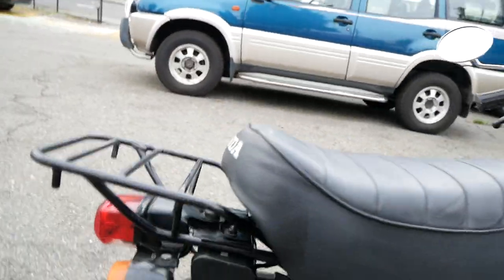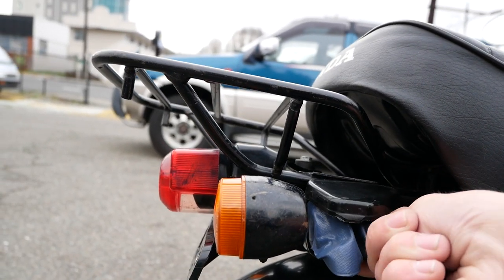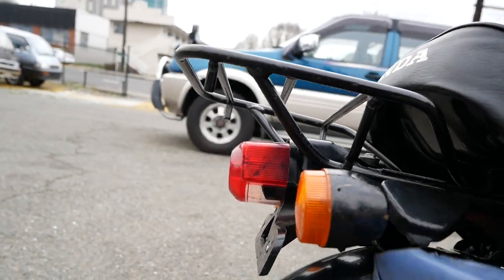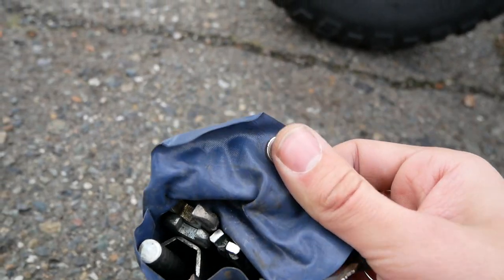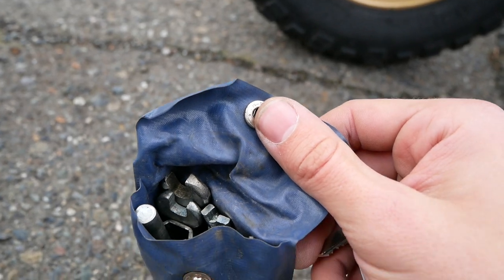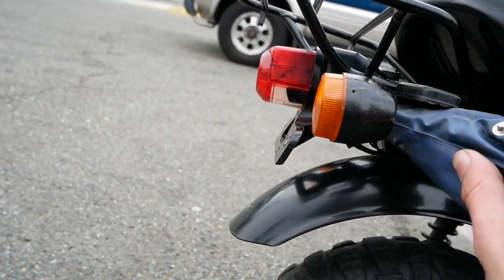You also have stored in here the original factory toolset. In this little bag here you've got some basic tools — a couple of wrenches, a Phillips and a flathead screwdriver, as well as the socket in order to take off the wheels. That just fits right in there.